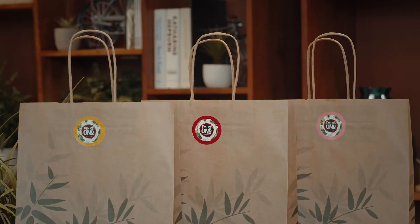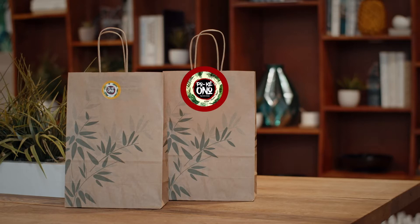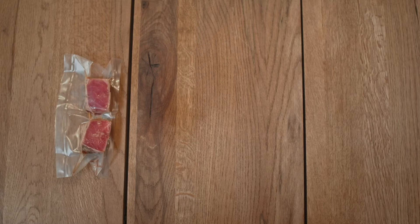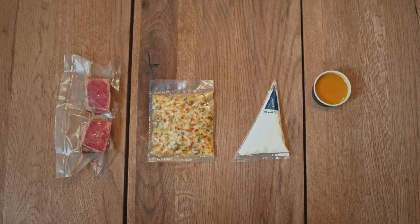In the yellow stickered bag we have a tuna tataki. We have miso marinated tuna, a mango and shrimp salad, lime mayonnaise, mango coulis, and beautiful microgreens from Petit Greens Aruba.